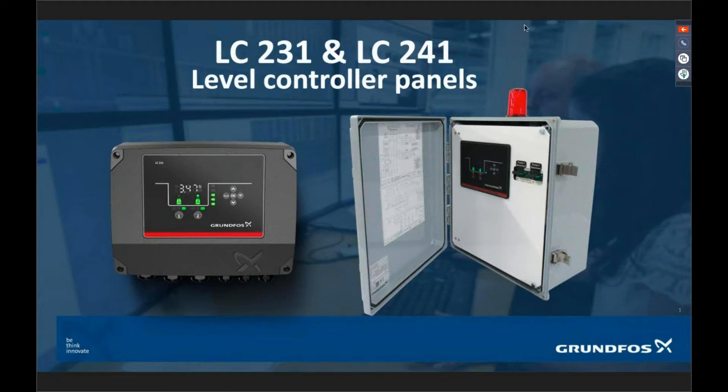This is my fourth one of these I've done back-to-back, so let's go ahead and get started. The LC231 and 241 — we released this product back in September of last year at WebTech. If you were at WebTech and stopped by our booth and saw this product, this is the product we're going to be talking about today.